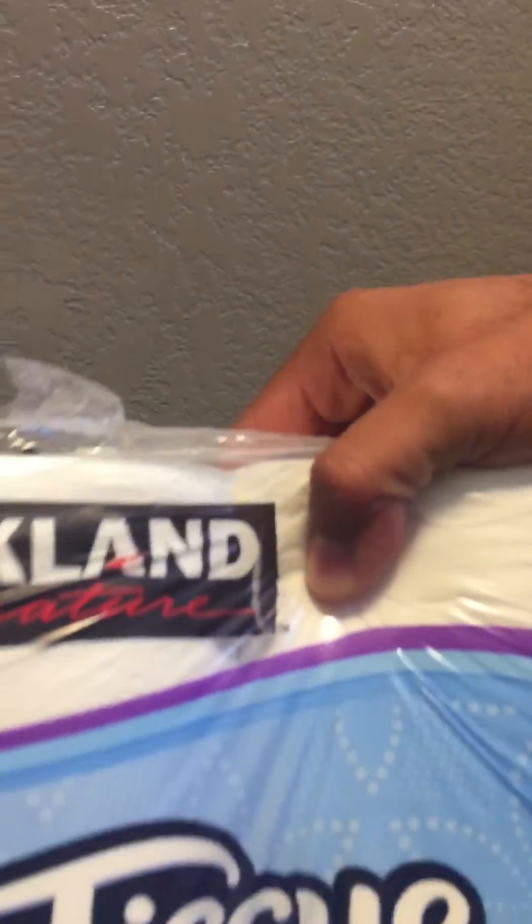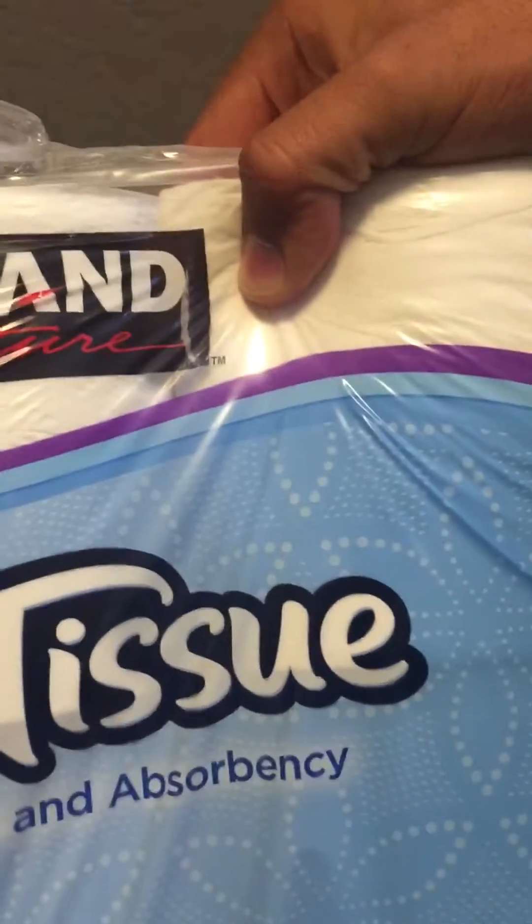I really recommend this Kirkland bath tissue from Costco. You get what you pay for — it's much cheaper than the Charmin brand and it's really good quality. So for me, I give it a thumbs up.